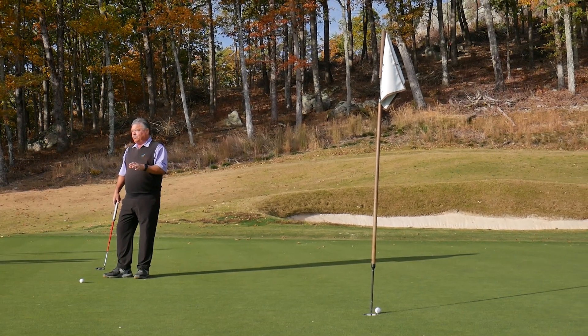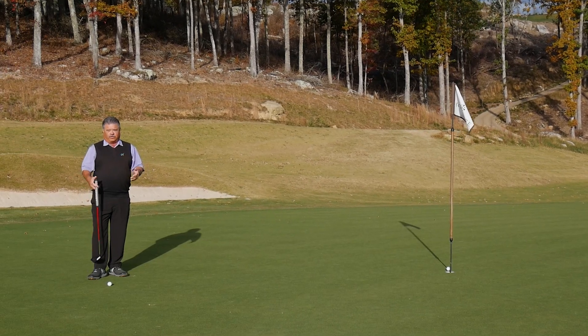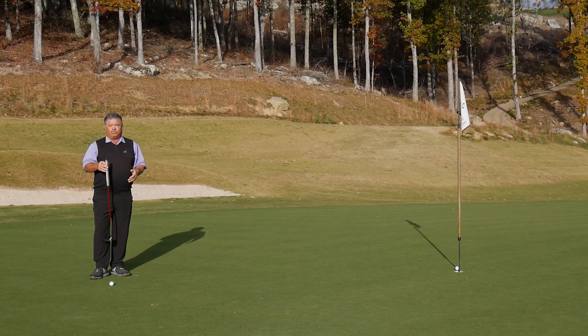Downhill putts are not as complicated as you make them when you learn to accelerate the putter by understanding grip pressure.